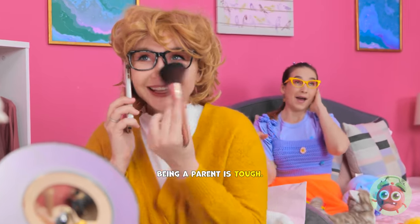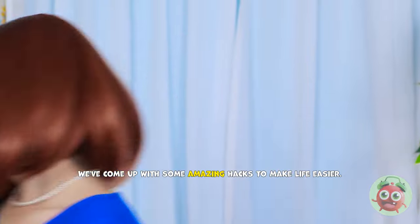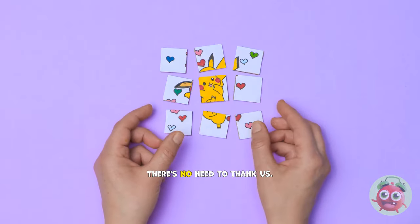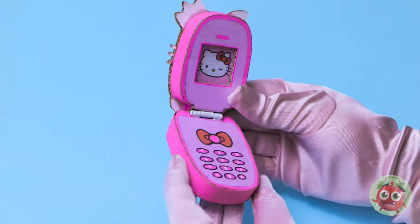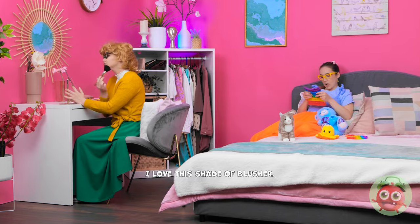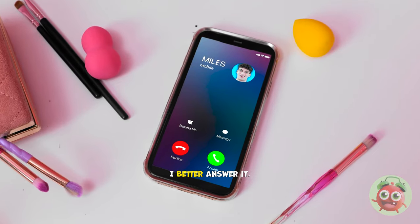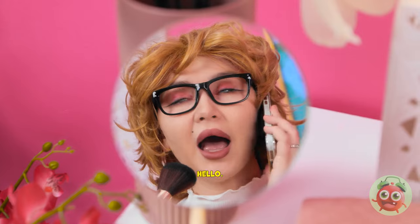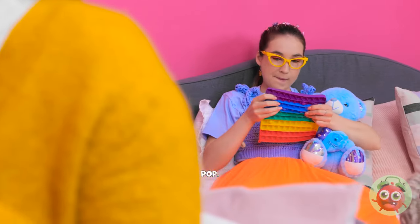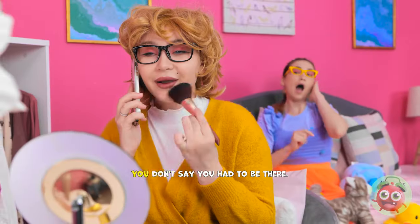Being a parent is tough. We get it. But we're here to help. We've come up with some amazing hacks to make life easier. There's no need to thank us. It's just what we do. I love this shade of blusher. Oh, someone's calling me. I better answer it. Hello? Oh, hey, girl. Really, I don't believe it. Mom's on her phone. I wanna do that. You don't say.